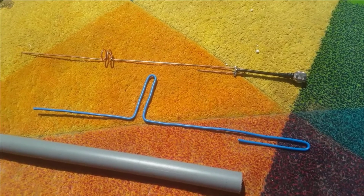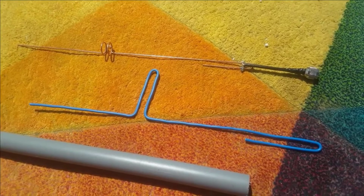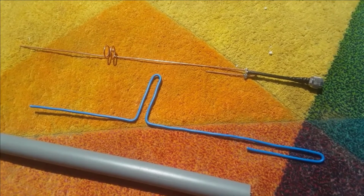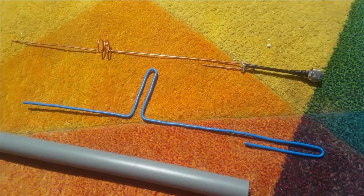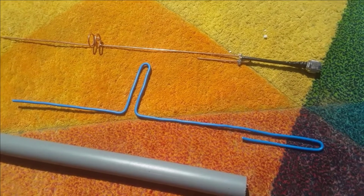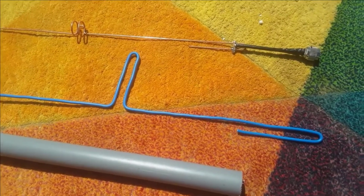Hello everyone, welcome back to the Helium Network channel. I'm back with a short video. I ordered that 5.8 dBi antenna and a 1.9 dBi antenna that I mentioned in my last video. It should arrive around tomorrow. I will make another video where I unbox and mount it on the miner, but in this video I want to show you something else.